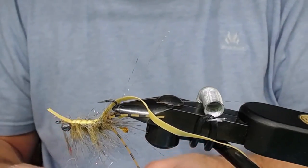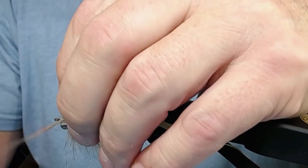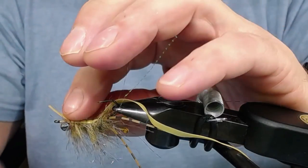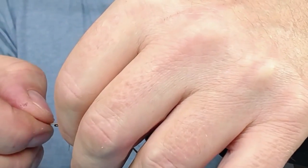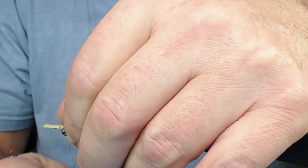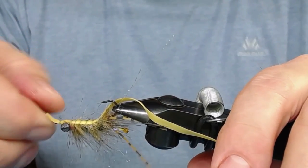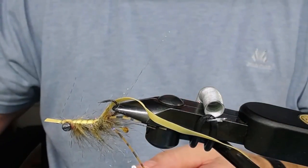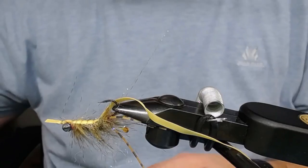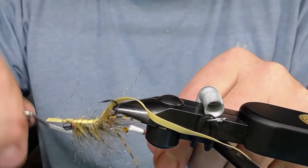You can take the dubbing around the eyes in a little crisscross fashion like that. Now you take the shell back over this again and attach it - just have to adjust this rubbery thing - and make some wrappings, and it all comes together now. Just use your whip finisher - oh, I forgot my coffee - and some whip finish. The fly is almost ready.